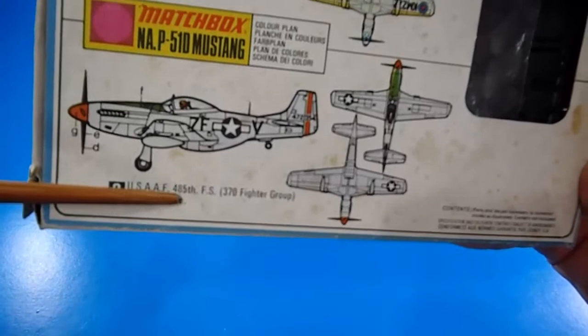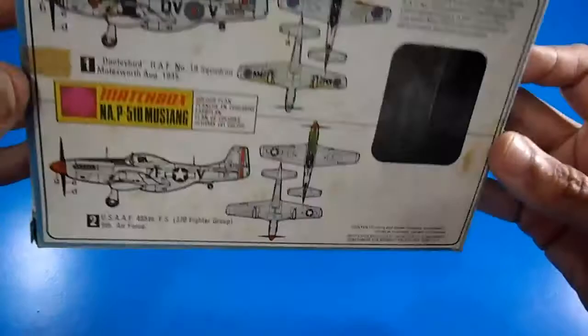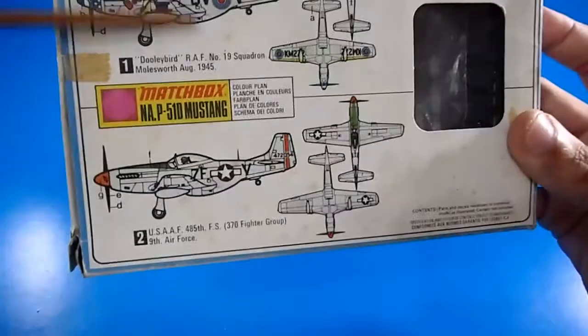The other version is the American one: USAAF 485th FS, 300th Fighter Group, 9th Air Force. Those are the two versions you can choose from. I will choose this one. Let's check what's inside the box — that's the most interesting part of this review.